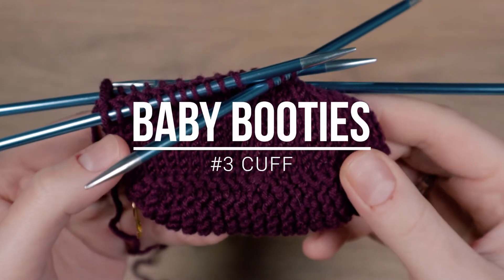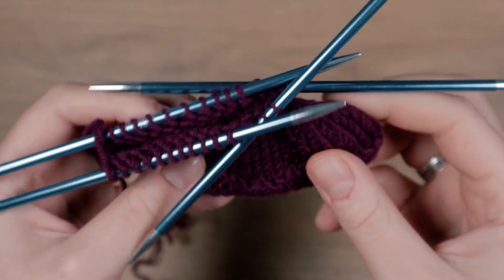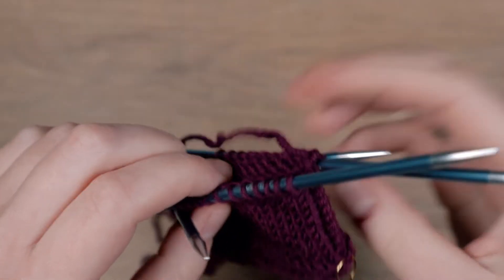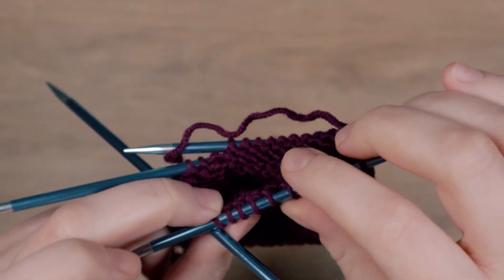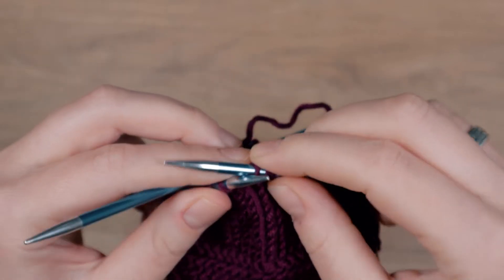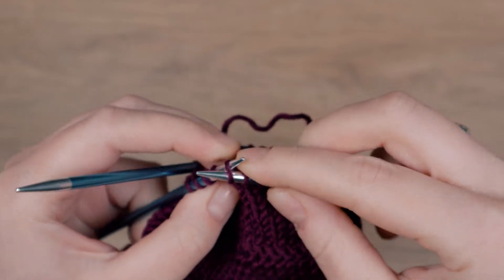Hi! Before we start to knit the cuff, I will distribute my stitches in a way that I have a multiple of four stitches on each of my needles. We will knit a knit 2 purl 2 ribbing, and I want to make sure that each needle starts with two knit stitches and ends with two purl stitches.